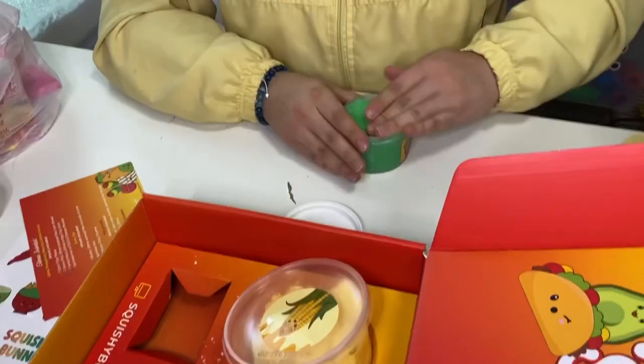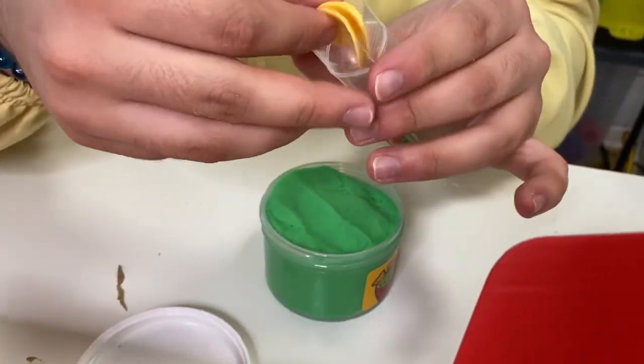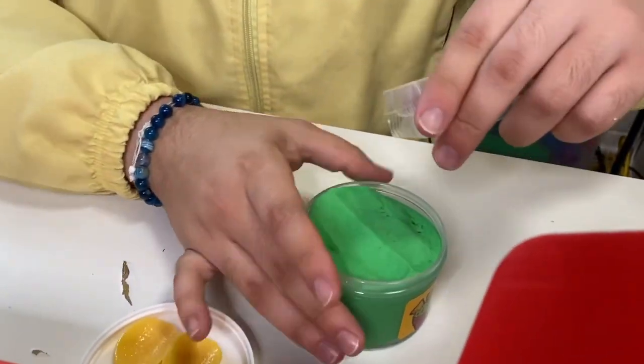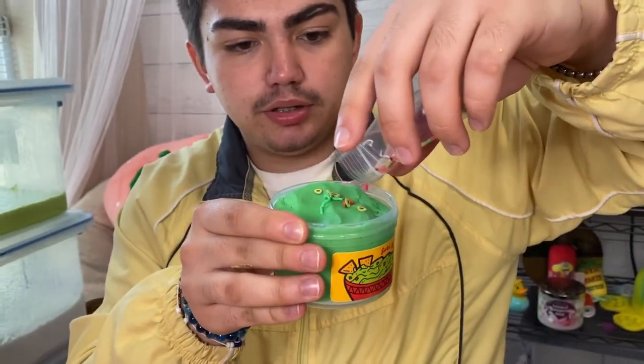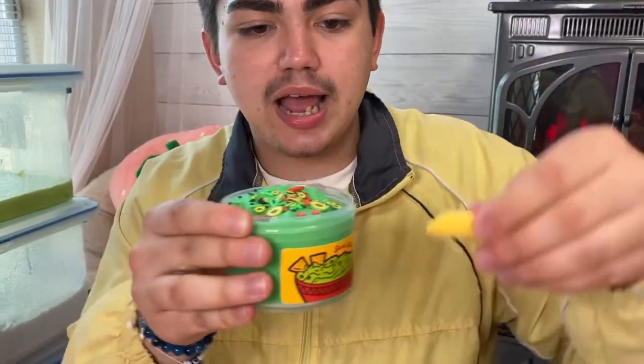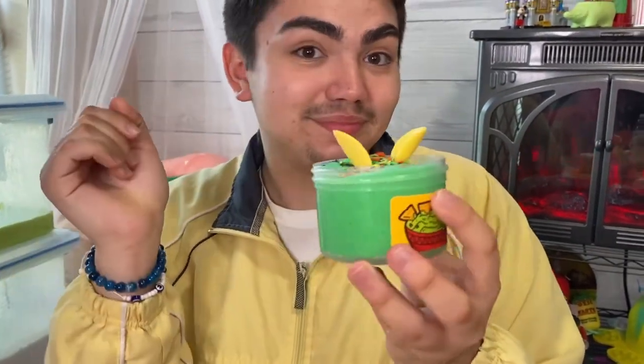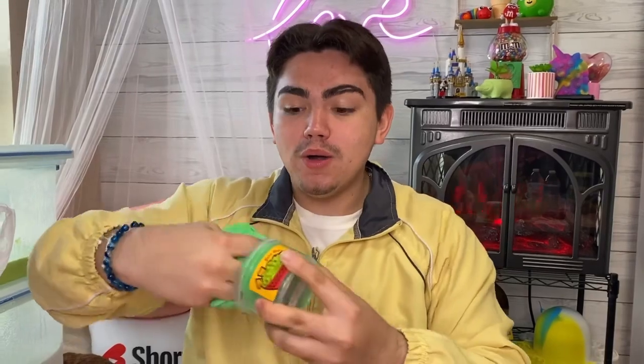It smells really good — it really does smell like a Bath & Body Works candle! Okay, how do you prepare this slime? First we're going to add the sprinkles — just sprinkle them all over the top. It gives me like pico de gallo vibes, for sure. Then we add the chips and wok. It's so nice. Time to mix it — let's go!